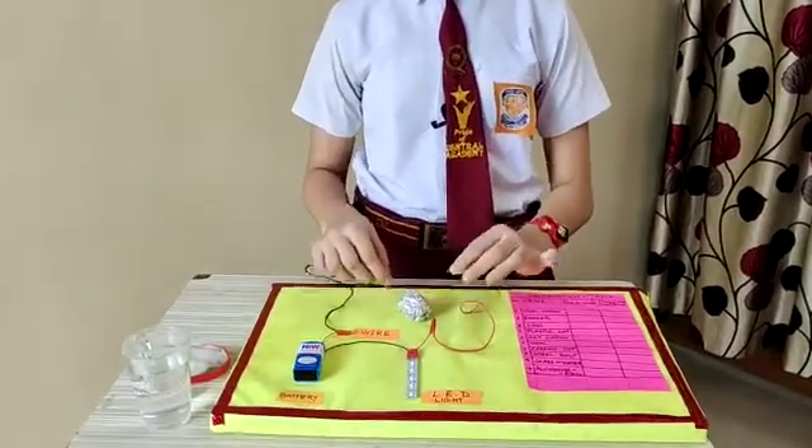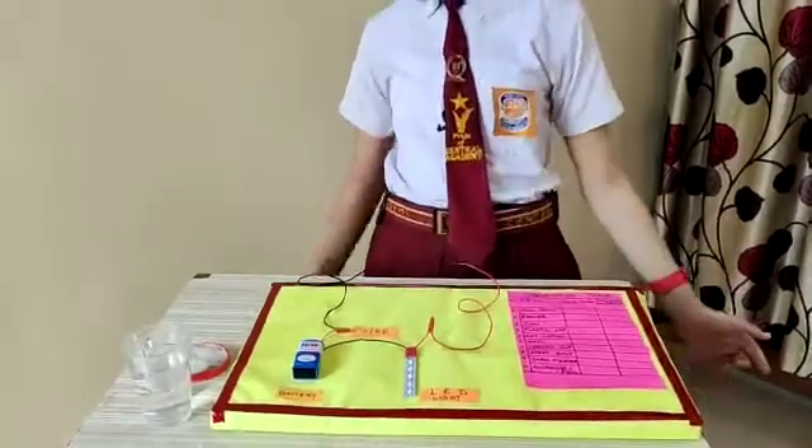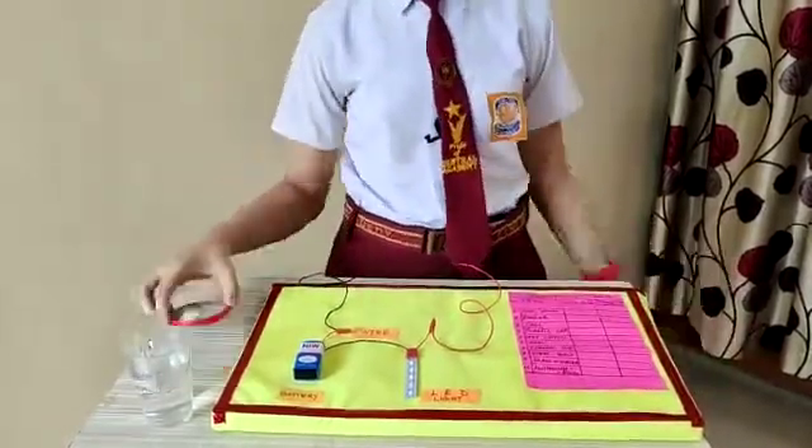Now I am going to check with an aluminum foil. The bulb glows. It means that the foil is also a conductor.